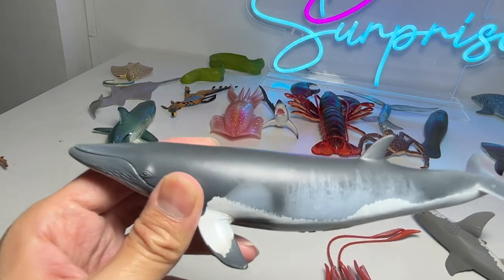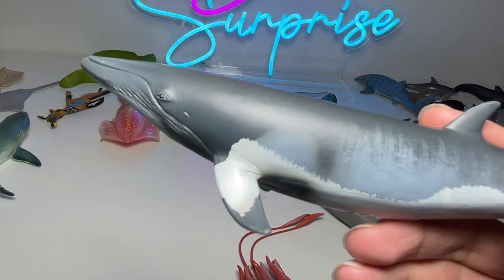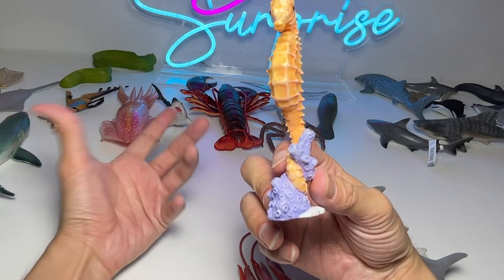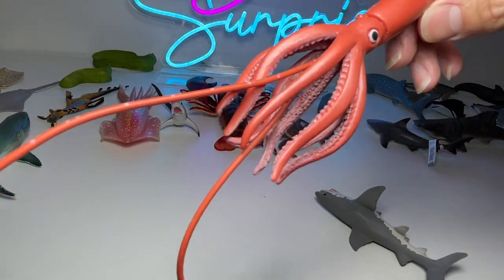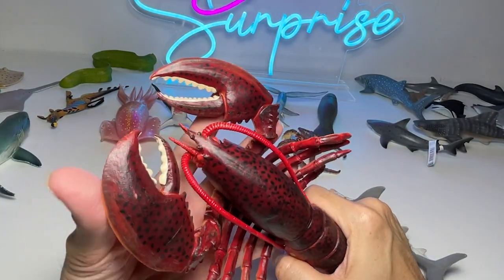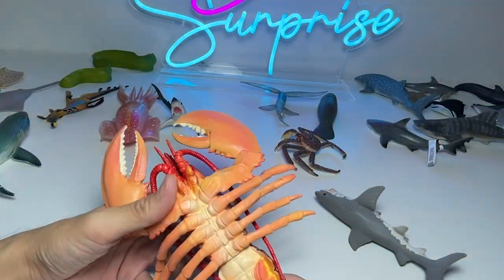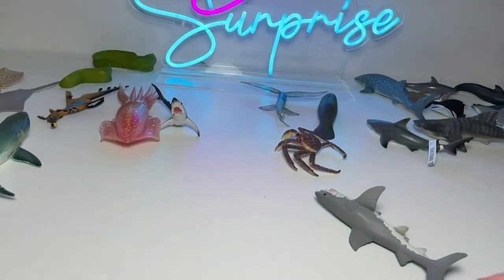Right here we have a minke whale — a very interesting looking whale with different patterns on its body. And this is a seahorse. Did you know that male seahorses actually look after the babies? This is supposed to be a giant squid, though it doesn't really look gigantic enough. And this is a lobster with two huge claws — one of our biggest sea animal figurines, a 2007 figure.